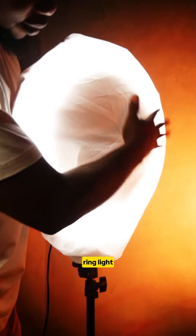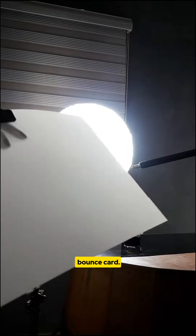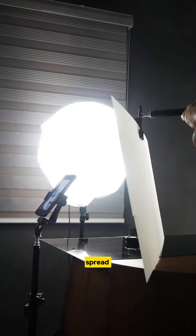The first thing is to diffuse your ring light. You can use a shower curtain or your bed sheet. Next is to add a bounce card — this is going to bounce and spread the light evenly.